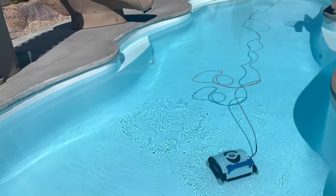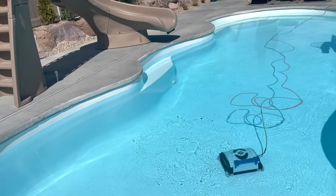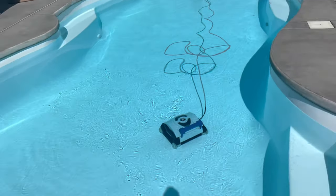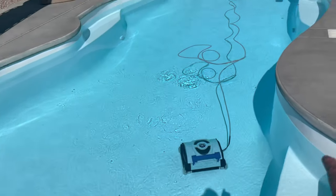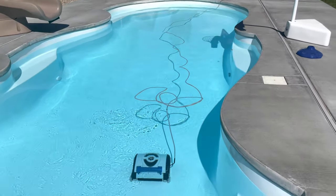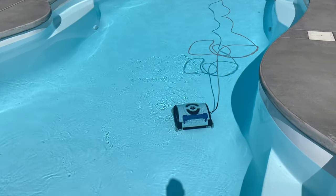All the other areas of the pool along the bottom it does well. It doesn't go up on the sides very high — maybe only about 18 inches up on the sides — but the sides don't get dirty so that's not a big deal. I still have to manually come out and brush off my steps. I've got steps here, steps on the sides, and steps down there, so I still have to manually brush those. But as far as cleaning the bottom, it does a really good job.